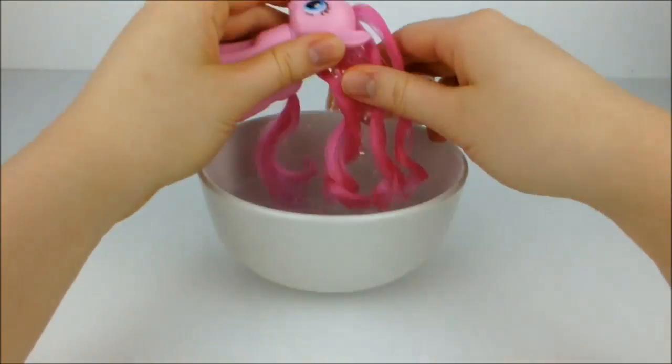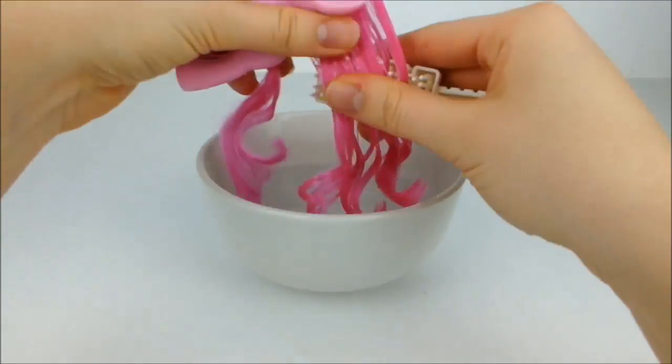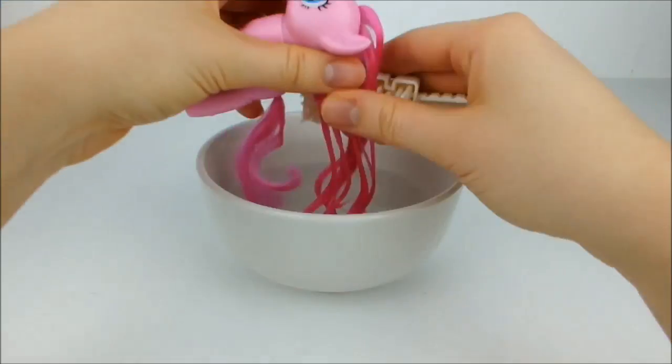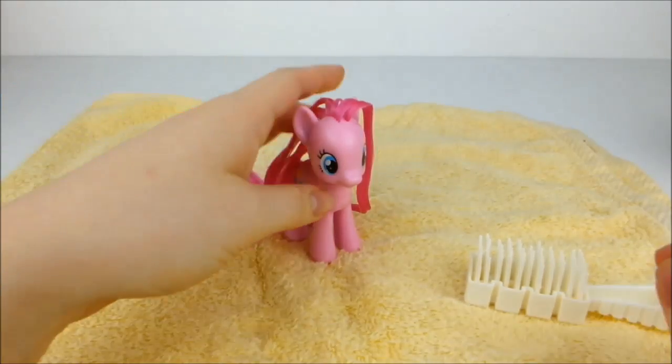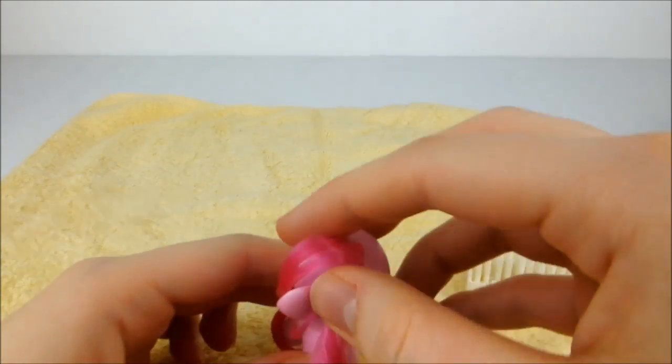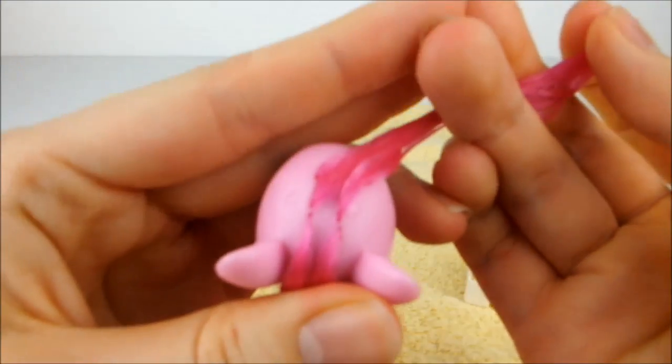Next, dunk Pinkie's hair in the water and brush it until it's completely smooth. Now separate a quarter of her hair from the front of her mane and brush through it to make it smooth and flat like a ribbon.